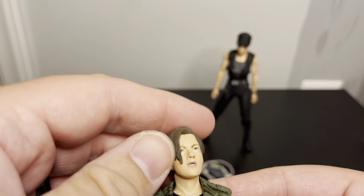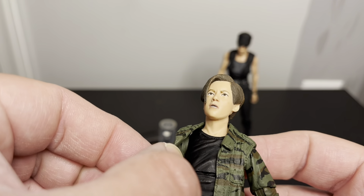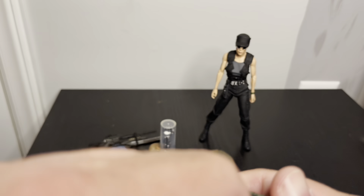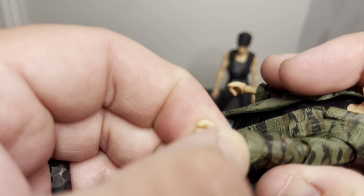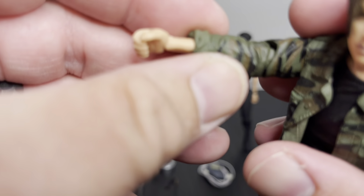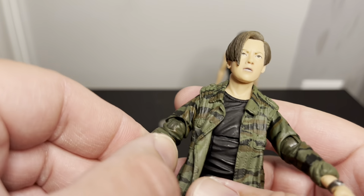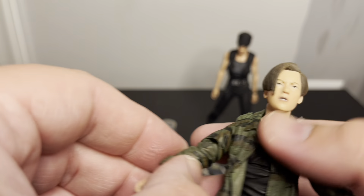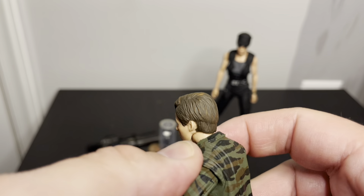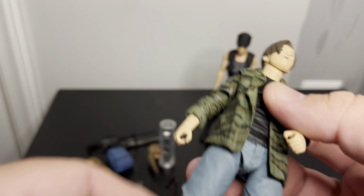Starting off with John, the face sculpt looks pretty good. He doesn't have any alternate hands or head sculpts like Sarah does. The jacket has kind of a soft plastic look to it. The articulation is tight — it's kind of like Casey Jones where there's a swivel below the elbow, but I can't quite get it to go. There's definitely some good articulation, and there's an elbow or shoulder thing on one side that kind of blocks his arm from going much higher.